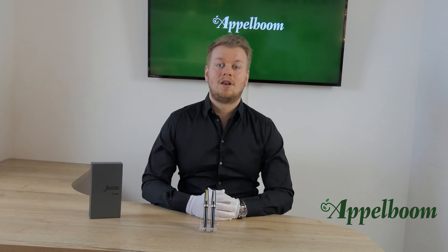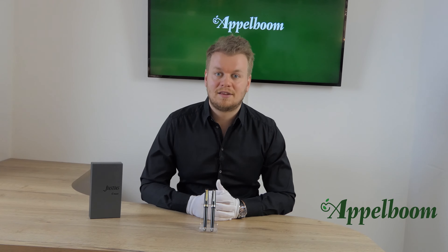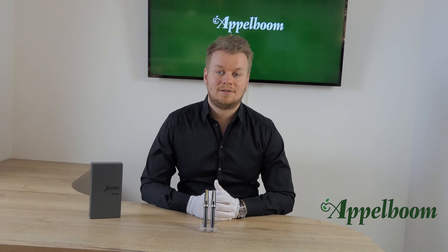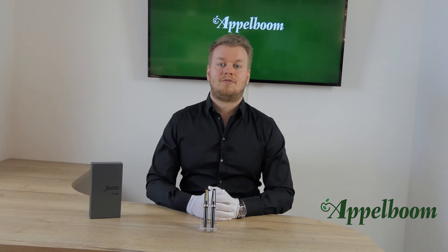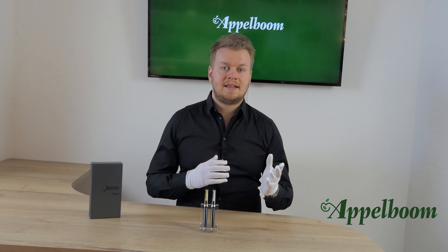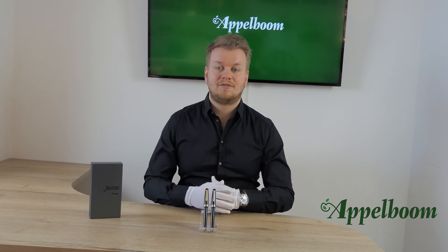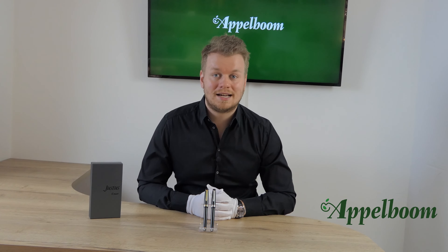Pilot has been in the business for a long time, but only since a few weeks we carry the brand. Pilot is a Japanese brand founded by Ryosuke Namiki and Masa Owada in 1918 under the name of the Namiki Manufacturing Company. In 1938 they changed the name to the Pilot Pen Company. The number behind the name Justus is based on the year of introduction from the foundation year, so since Pilot was founded in 1918 and this model is called the Justus 95, we can say that the Justus 95 was introduced in 2013.